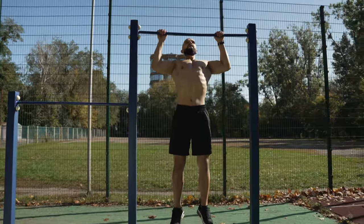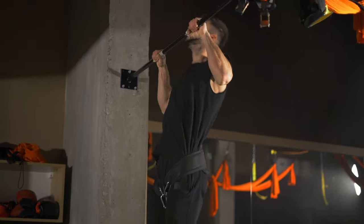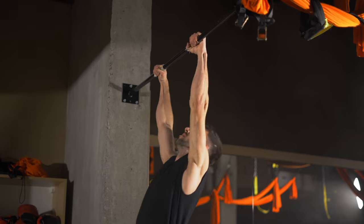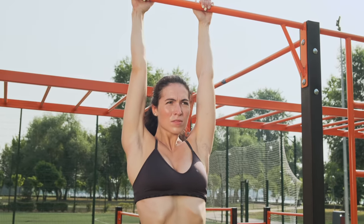Pull-ups involve lifting your entire body weight, making them an effective strength training exercise. Regular pull-ups promote bone development. If you are unable to do a full pull-up, simply hang from the bar to build strength gradually.